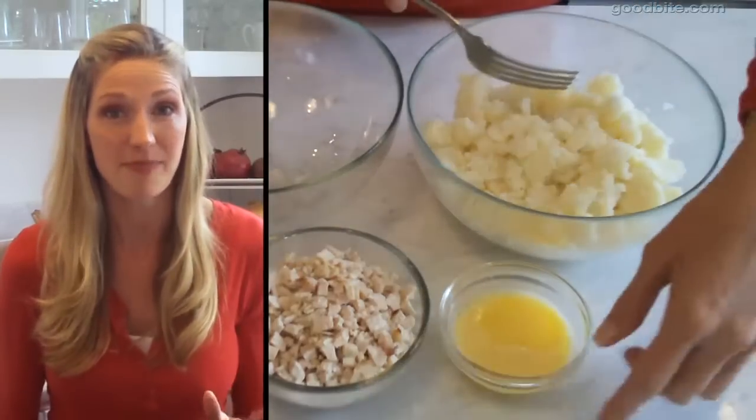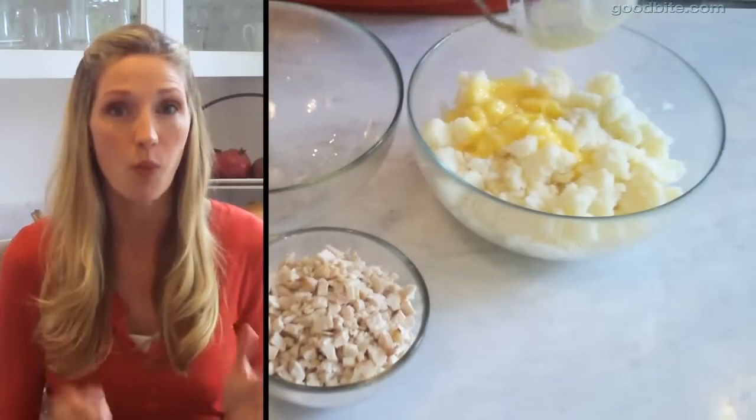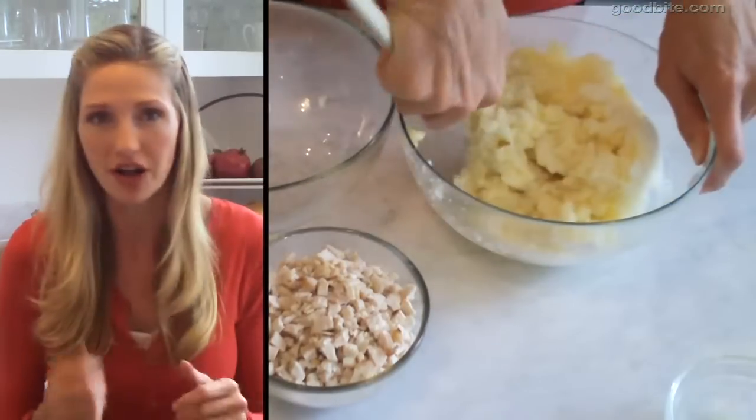You're gonna take two and a half cups of mashed potatoes that you have from Thanksgiving dinner and beat in one whisked egg until it's all combined.